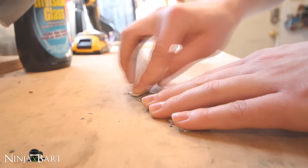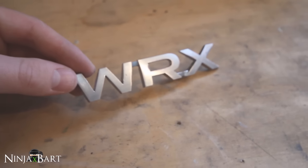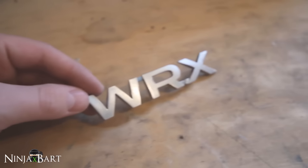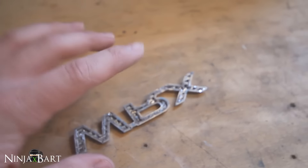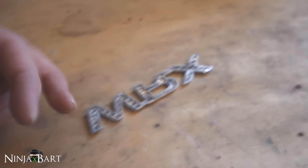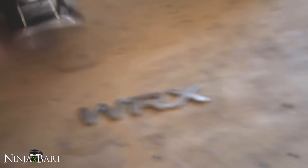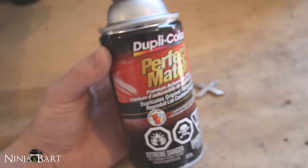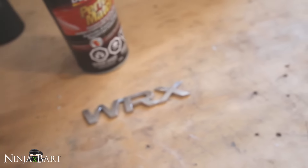I've just finished sanding the badge and it looks pretty good — it's lost all of its shine, so it looks good for paint. I've also sanded the back a little bit and I think I'll be able to get the 3M adhesive on there well, cut it into little strips, and it should bond right to the back of the trunk and look really good. I'm going to begin painting. I honestly don't know much about spray painting, so I picked this up at the local hardware store. It's supposed to be a matte black, like the lid, so it should look good.